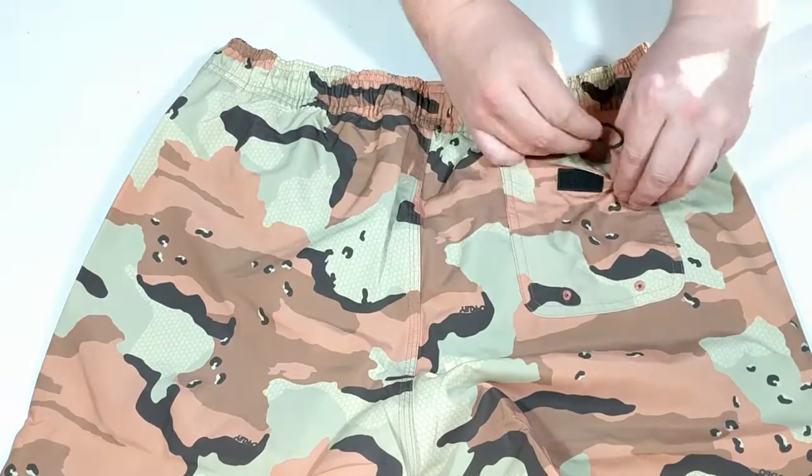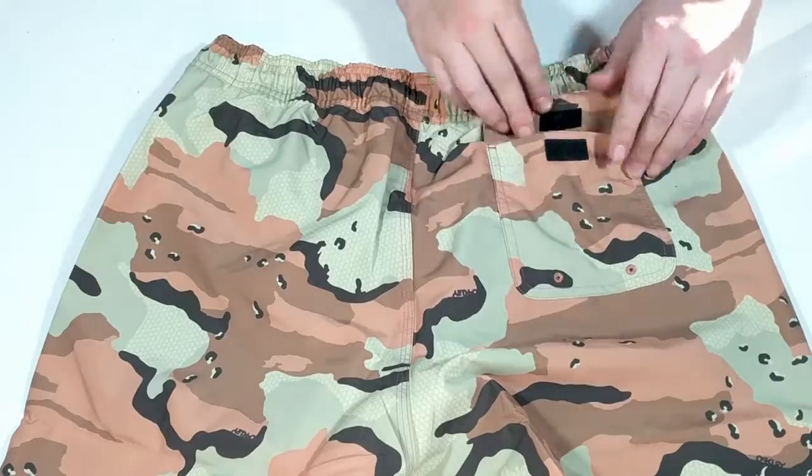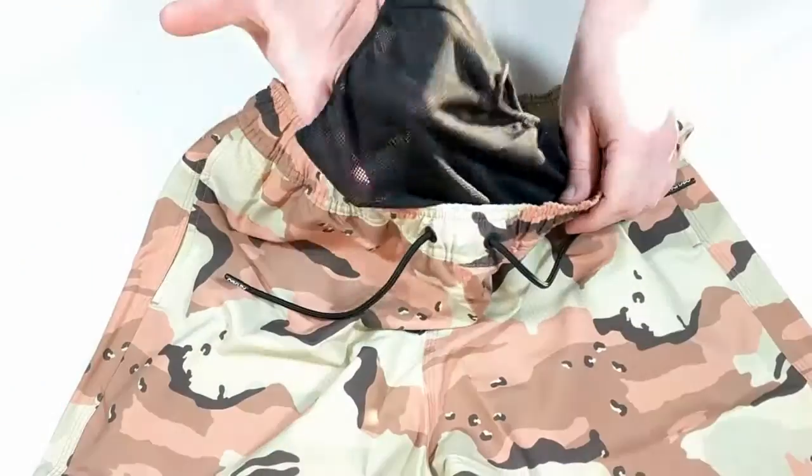A rear pocket with a hideaway key loop, a standard mesh liner, and an elastic draw cord waist complete the design.